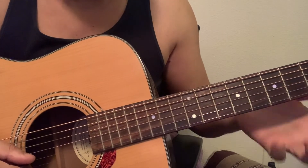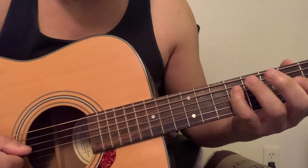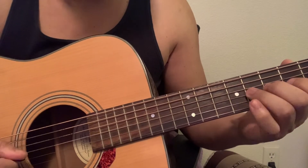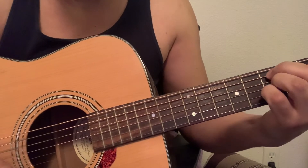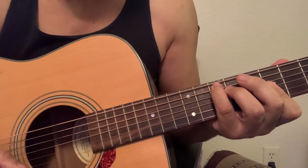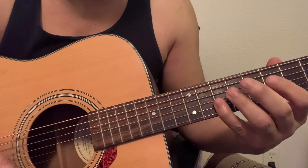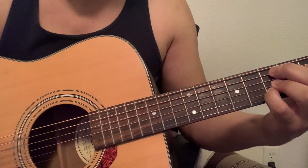You could add chromatics in there as well. You could add that extra line there, which is basically a major 7 chord — a G major 7 into an Em. They both work well together.